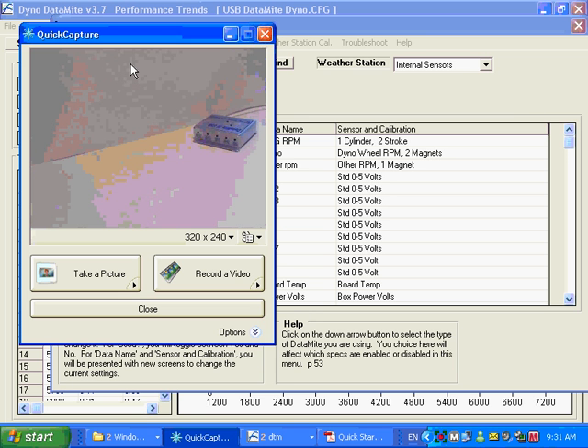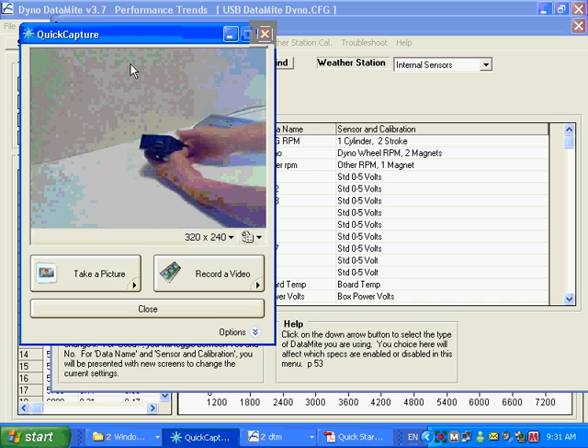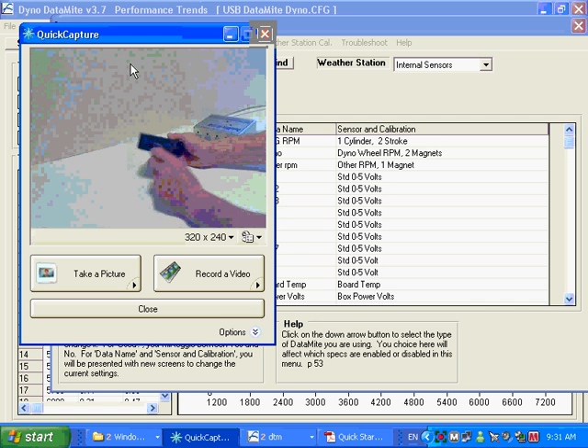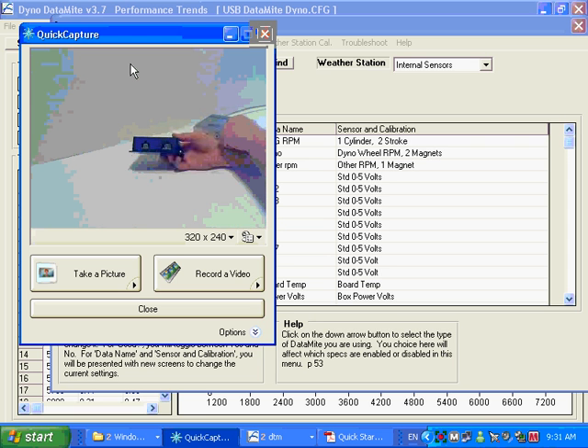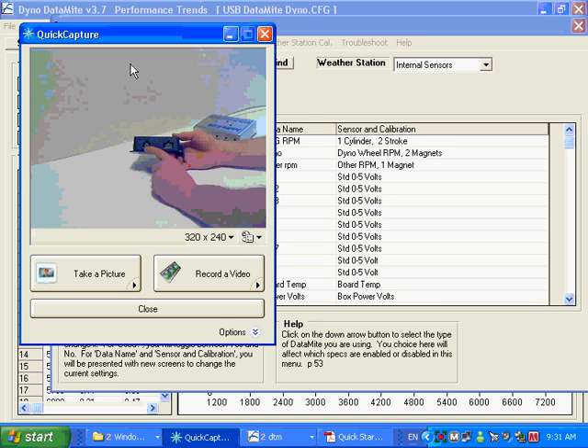The Datamite Mini follows the same concept. It has a power input, a USB input, and indicator lights to show you're communicating. There's a six-pin connector for one or two RPM inputs, and two analog inputs. Those analog inputs can be used for external thermocouple amplifiers — which is common for getting a couple of temperatures — or for a position sensor, torque reading from a load cell, or similar. The Datamite Mini can also include an internal weather station.